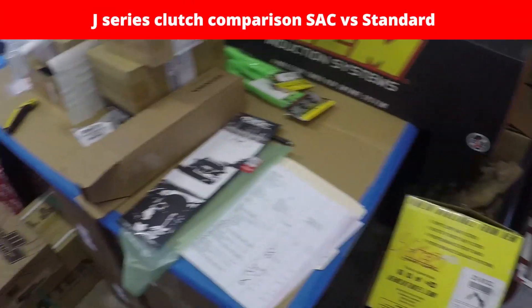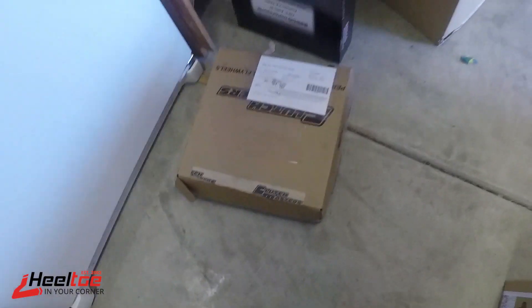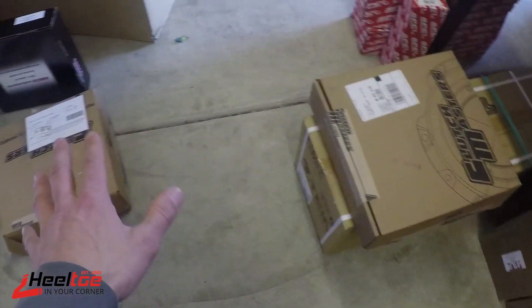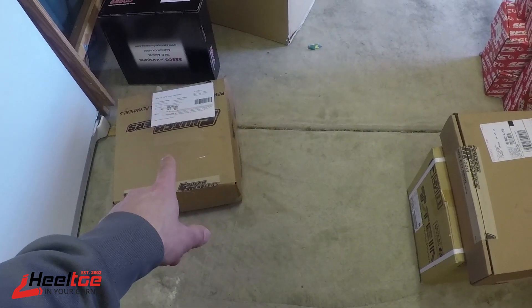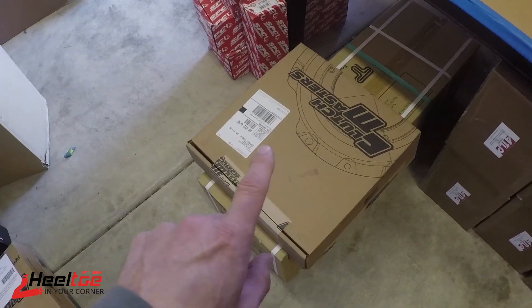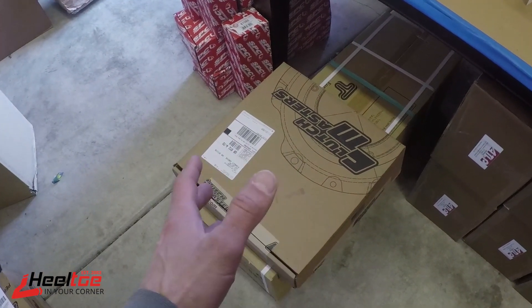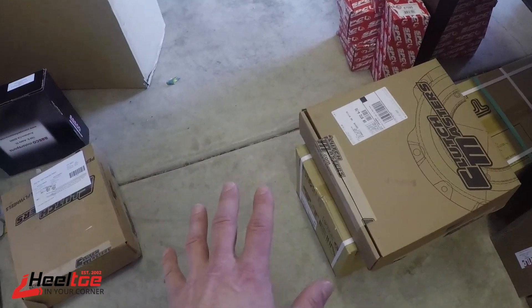Hey there, it's Heel Toe Automotive. In amongst all this shipping I realized we've got two different sorts of Clutch Masters clutches here for J-series V6s, and I thought I'd give you a little overview of the difference between these two. These are for different applications — they're both for J-series, but this one is for later style J-series, that's a '07-and-up TL or an '08-and-up Accord, basically a 3.5-liter clutch, whereas this one is for an '04-'07 TL, '03 CL, or 3-liter Accord, which would be like a '03 to '07 Accord. It's a different application but surprisingly they're actually very similar.